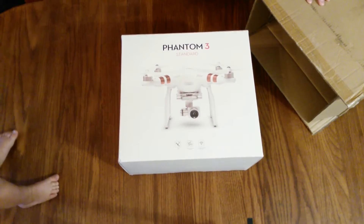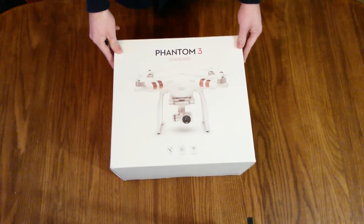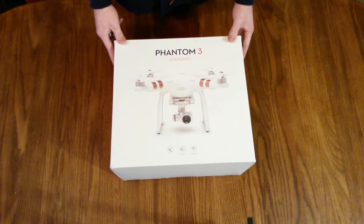What is that? Well, we got a new Phantom 3 drone. I'm going to unbox it and let you check it out. I finally got a Phantom drone. It's going to take a lot better video than the drone that I've been using with the SJCAM on it.